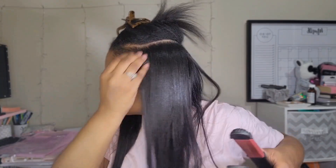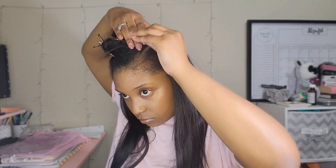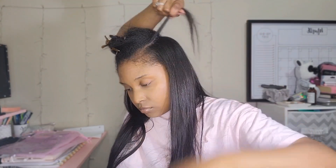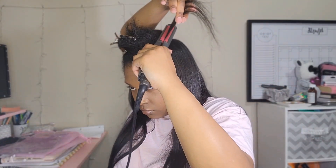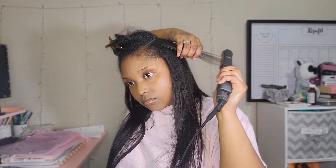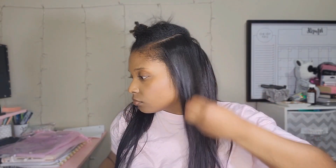Y'all see that? Do y'all see what I see? That looks so natural, doesn't it? It looks very natural. At this point I'm sealing my side part — this is all I'm putting on this side of my head. Everything else is going towards the back and the other side until it's complete.